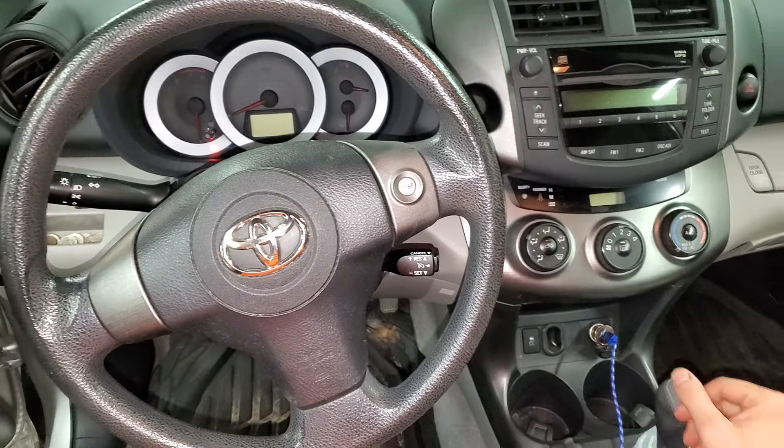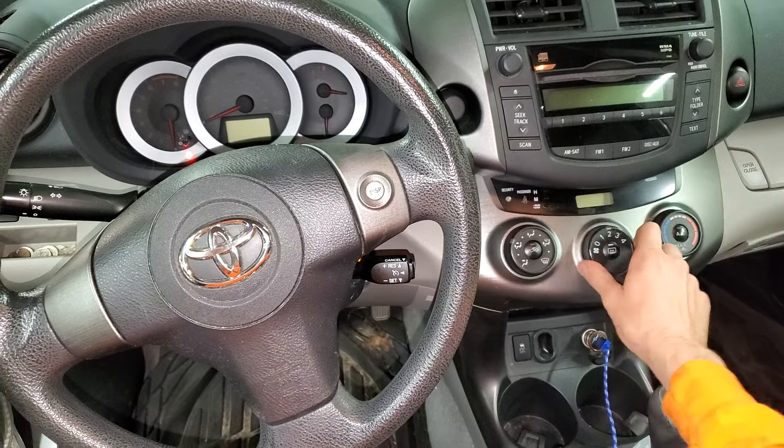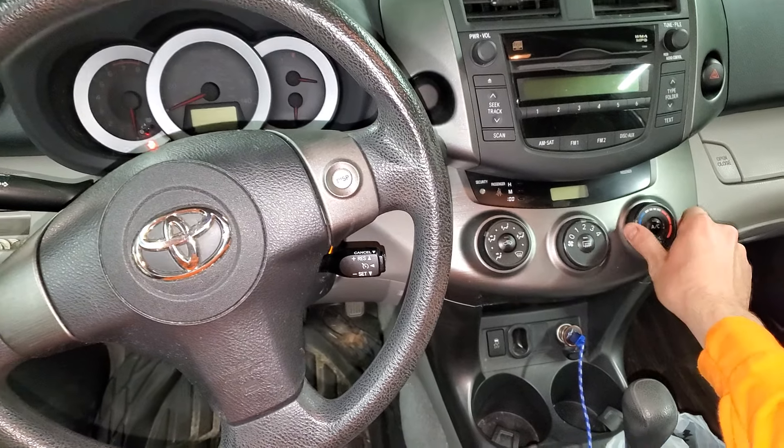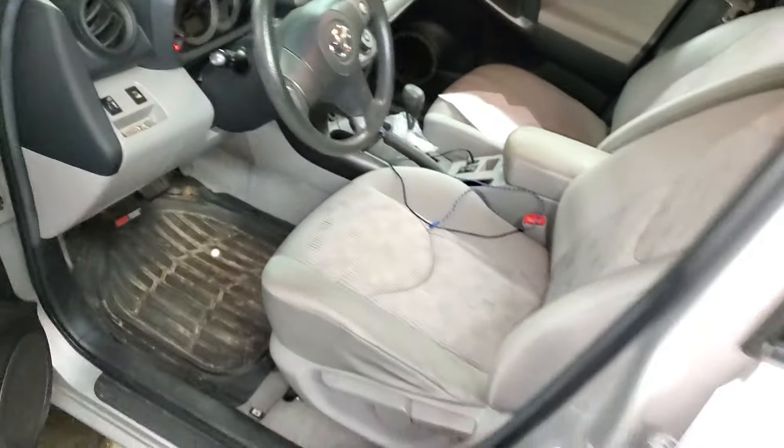What's going on guys, I've got a 2011 Toyota RAV4 with manual AC, and I'm going to use it to point out the location of a few important relays and fuses for the air conditioning and also for the blower motor. To start with, I'm going to head under the hood.